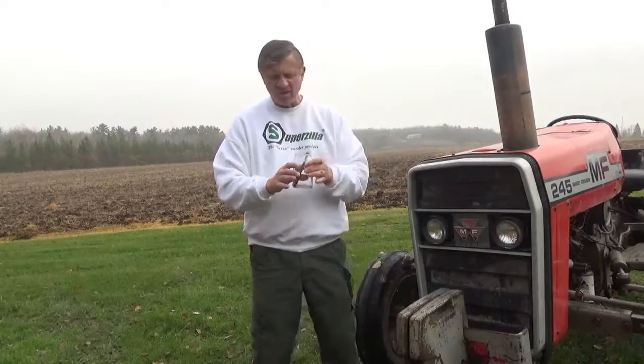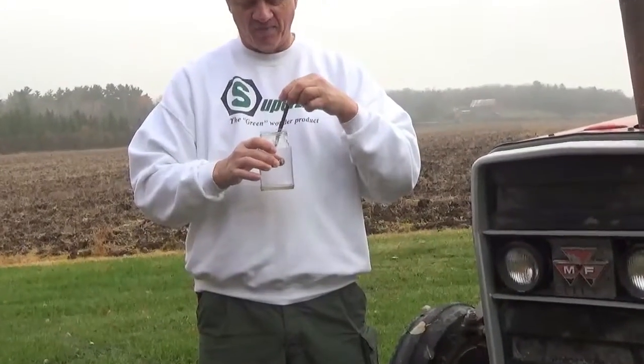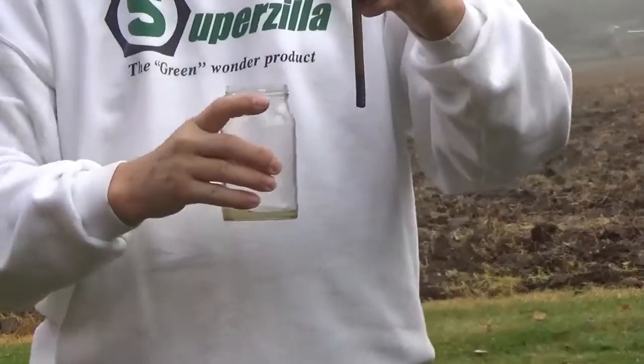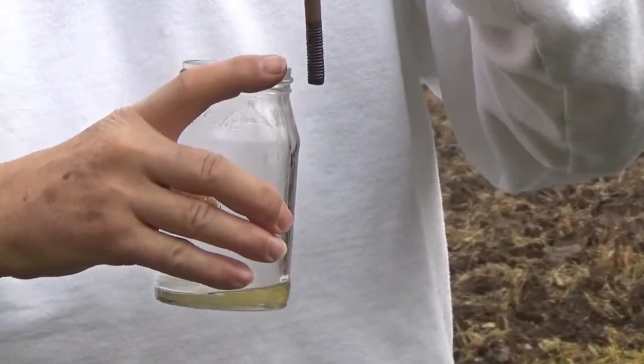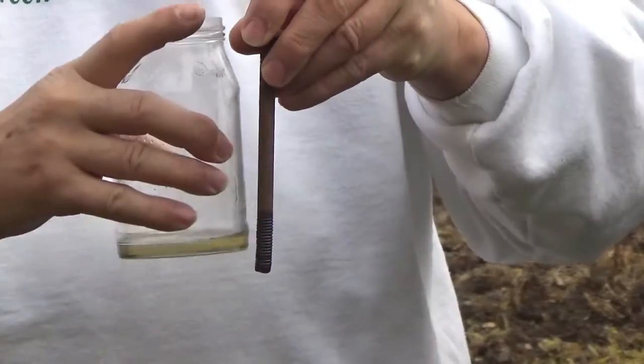So what we did is we put a little bit of Superzilla in the bottom of this jar, and then we took this bolt and put it in here. And you can see after an hour how it's already creeped up to that point on the bolt, and it will keep right on going all the way up.